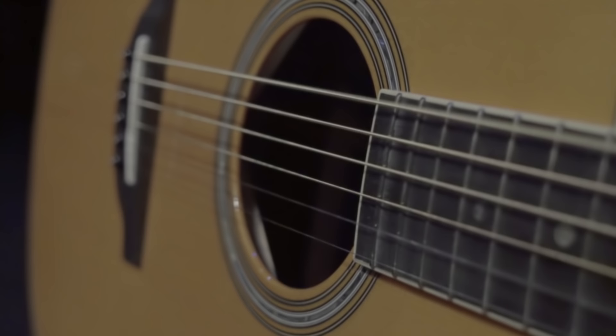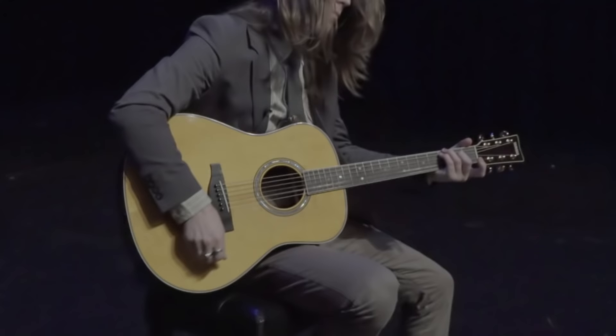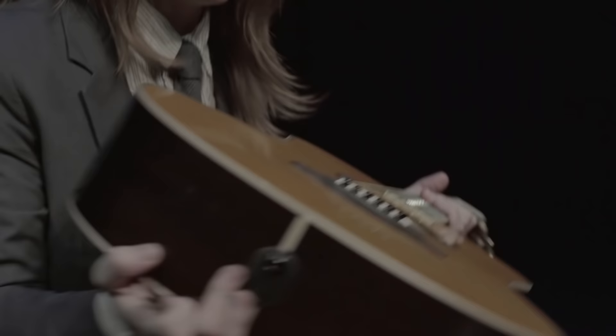Yamaha is known for their innovative technology, and the trans-acoustic technology is no different. It was actually developed in Yamaha's acoustic piano division. This technology allows you to add both reverb and chorus to the natural sound of the guitar simply from the acoustic guitar itself, without ever having the guitar plugged in.